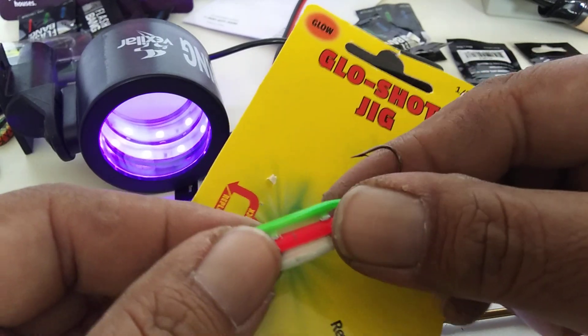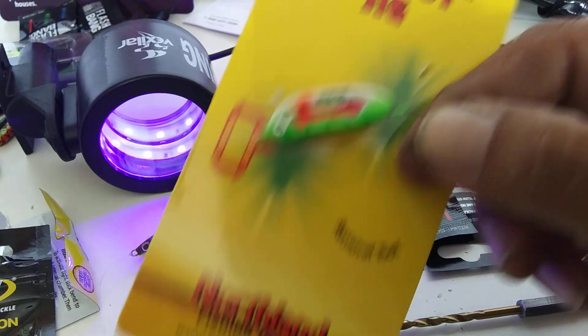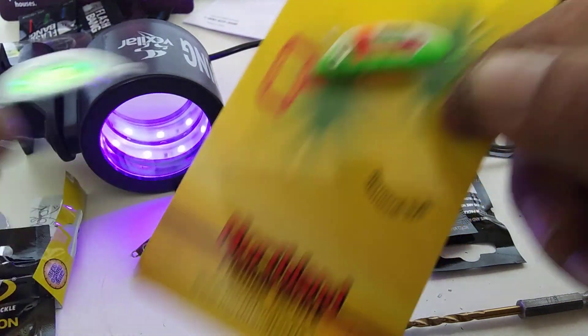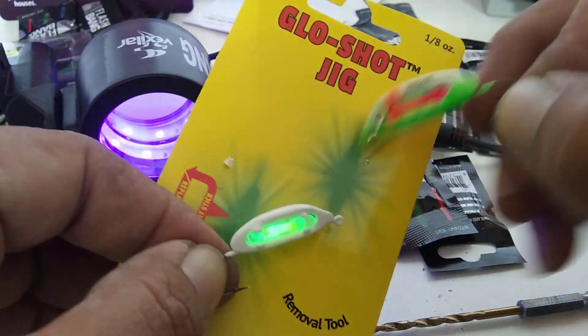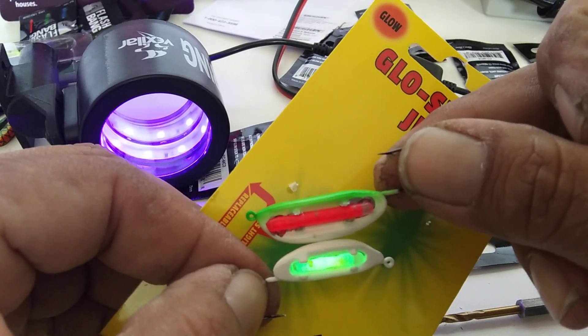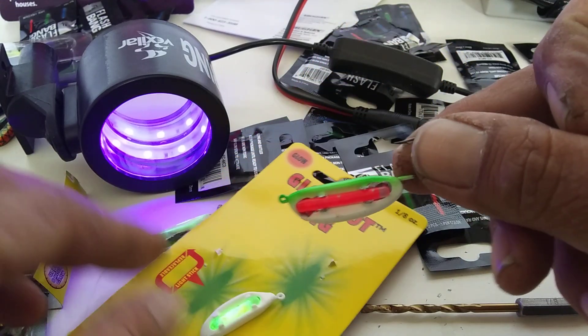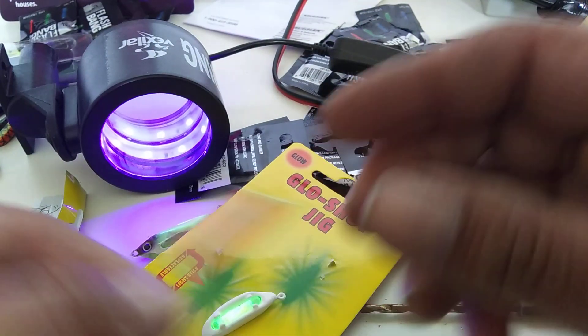That one's bigger. Let's see the other one proportionally — that glow stick should be made for that one. See how big that one is? That one should go with that one. Let's cook that one for a second.